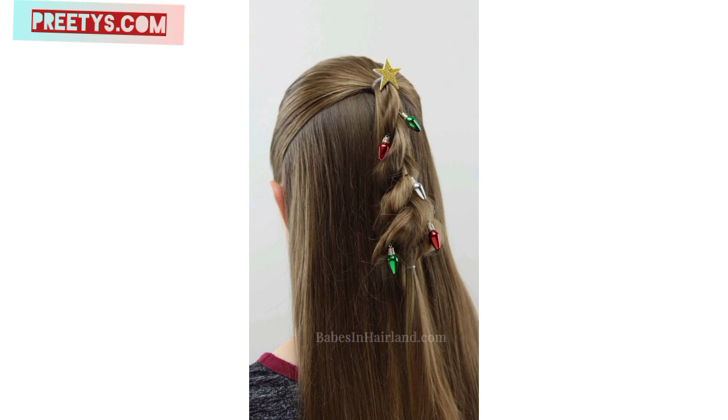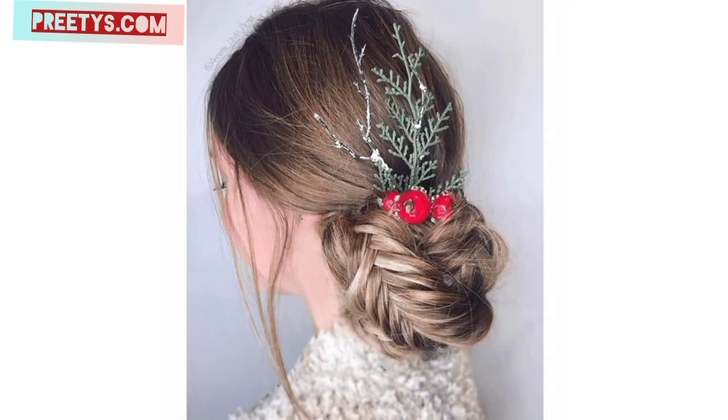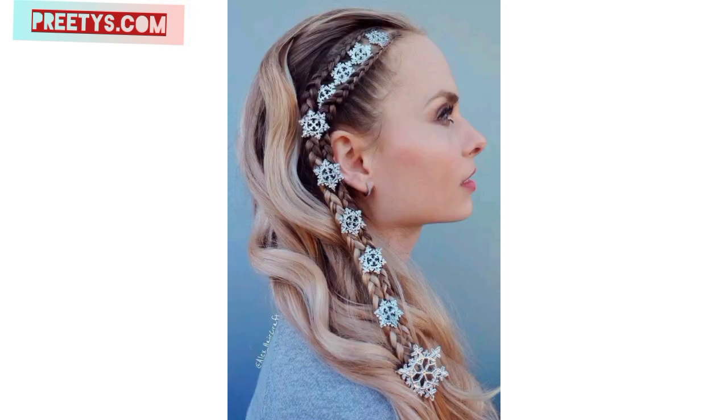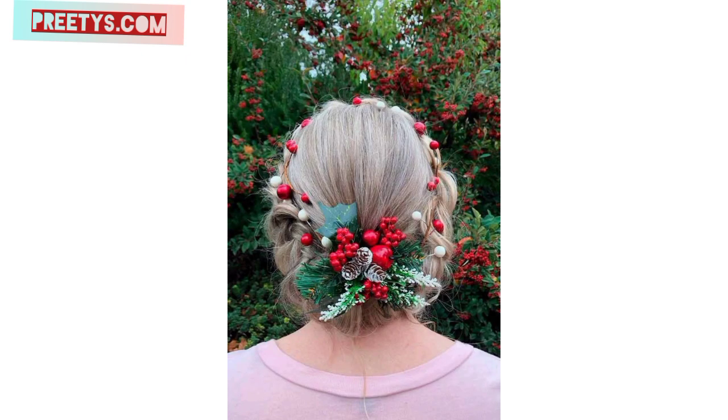Use themed hair bands, headbands, or scrunchies with patterns like candy canes or snowflakes to add a festive touch to any hairstyle. Create a half-up half-down hairstyle and tie it with a bright festive ribbon, letting the ends cascade down your hair. Craft a braided crown hairstyle and incorporate small Christmas baubles or ornaments into the braids for a whimsical look.